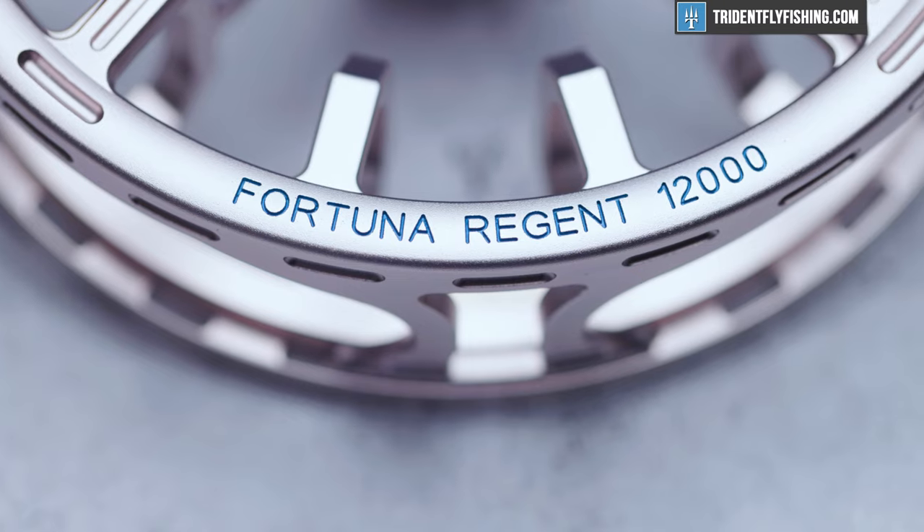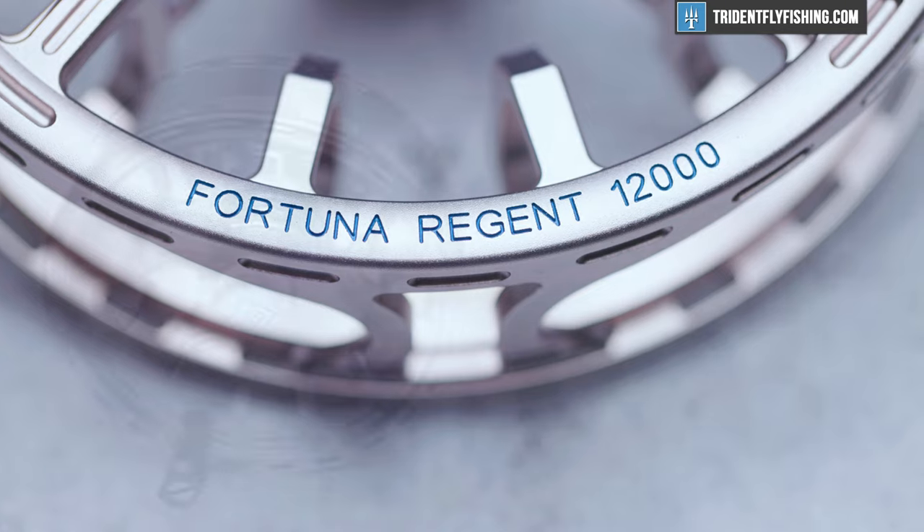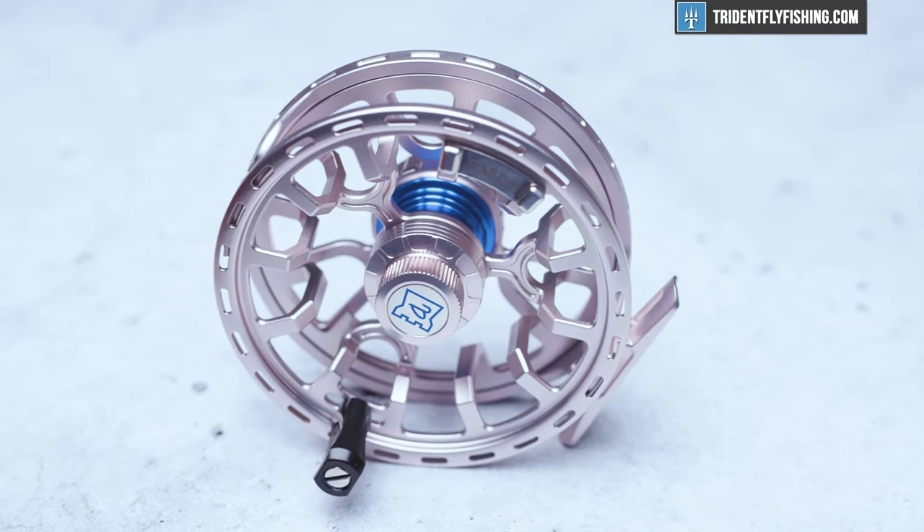Hi, Ben here from Trident Fly Fishing, and today we're talking about the all-new Hardy Fortuna Regent. This is Hardy's brand new big game fly reel, and I'm really excited to check it out.